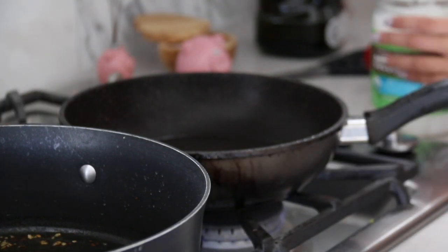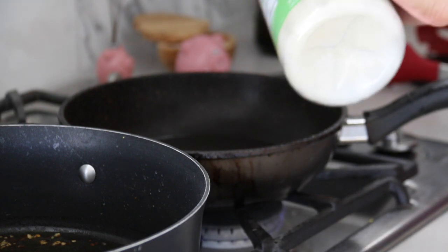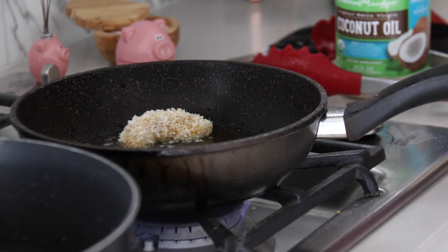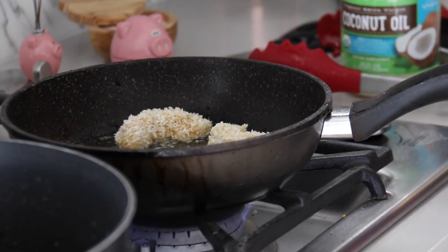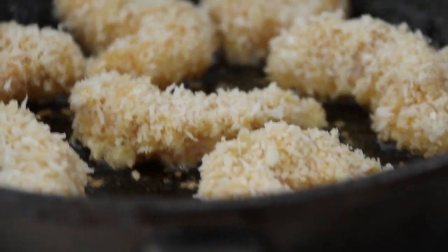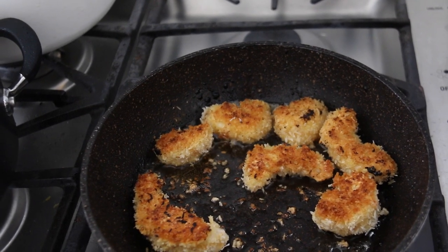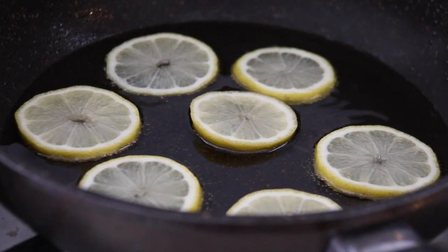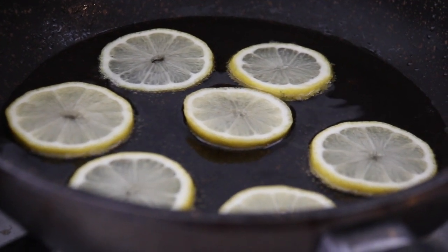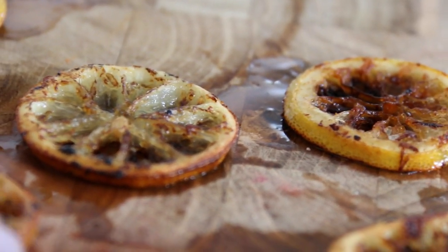Now we can go ahead and cook our shrimp. I really like making it in a pan with coconut oil — it adds extra coconut flavor and makes it super crispy. I put the stove on medium high and cook it for about two to three minutes on each side. The shrimp cooks so fast, so keep an eye on it because the coconut shavings will burn very easily. If it starts to brown too fast, just turn the heat down a little. Optionally, when you remove the shrimp you can add lemon wedges to fry — they make a really pretty garnish to lay on your plate.